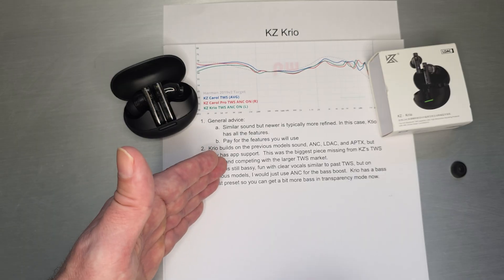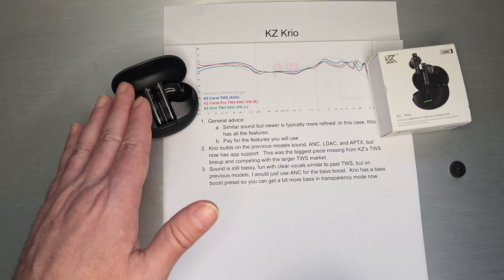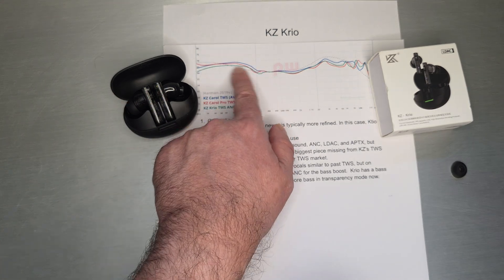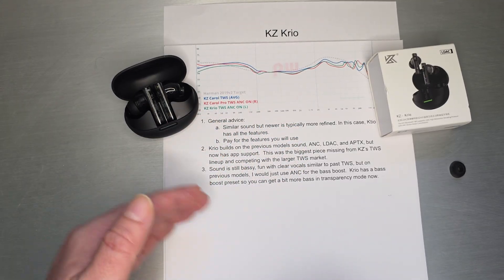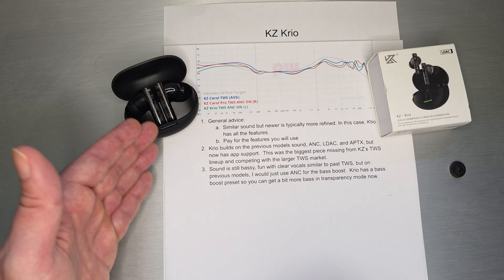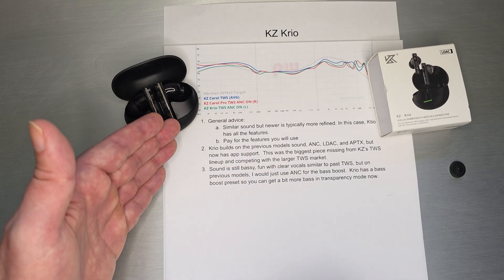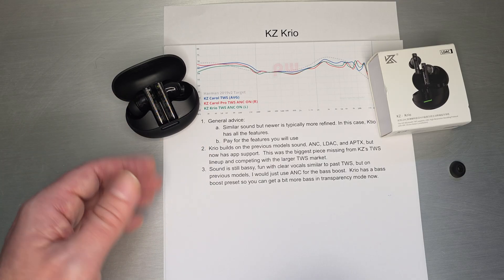The sound is still bassy, fun, clear vocals — similar to past TWS models. On the previous models, I would just turn on ANC because it gives you noise cancellation and it actually increased the bass. You can see these are graphs with ANC on and off — if you turn off ANC it does lower the bass a little bit. But now Creo actually has a bass boost preset, so you can get a bass boost on with transparency, which is actually a pretty handy thing.